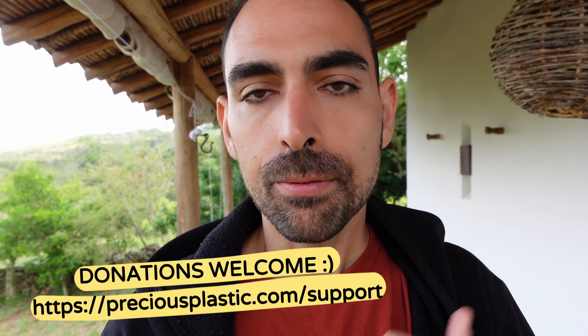Hey everyone, for those of you new to the channel — we are Precious Plastic and we design and develop recycling machines and share them open source online so that as many people as possible can start recycling plastic. We have thousands of organizations around the world recycling plastic through Precious Plastic. Make sure to like and subscribe. We've been focusing for 10 years on helping people start recycling plastic and make a business out of it. If you draw value from Precious Plastic, go to preciousplastic.com/support to help us continue enabling people to recycle.